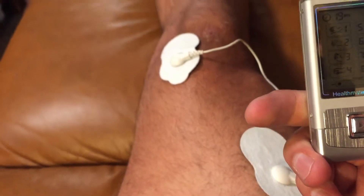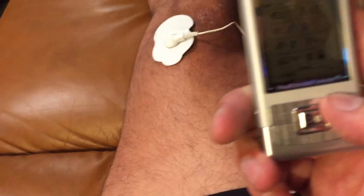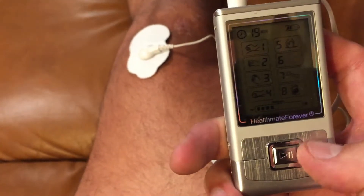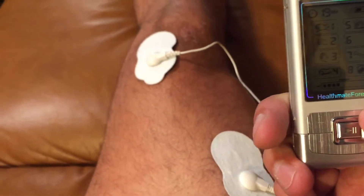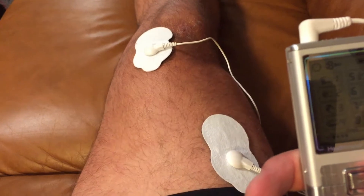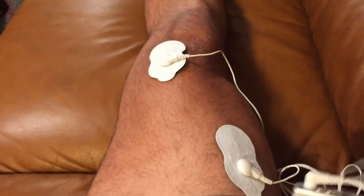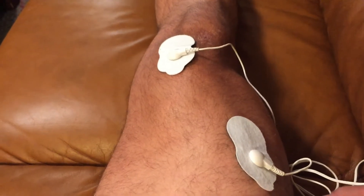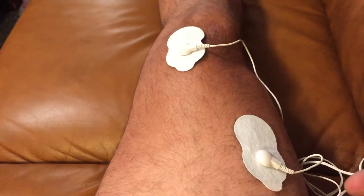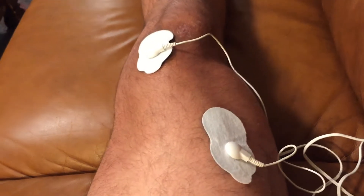The bar here will increase or decrease the amount of stimulus. We'll go into a pulsating one here — it's vibrating, you can kind of see the muscles in the leg contracting. Like I said, this isn't even halfway and you can see the amount of stimulus being provided into the leg.